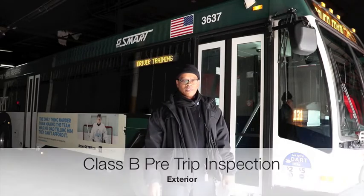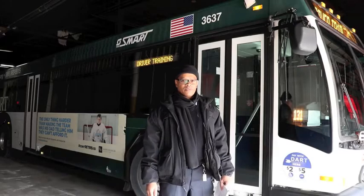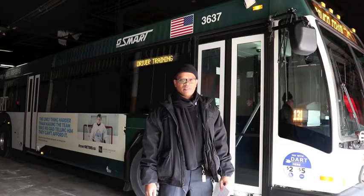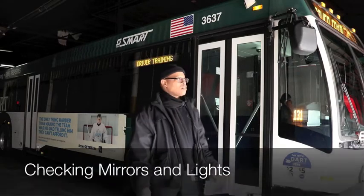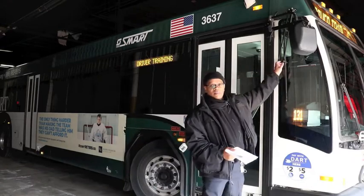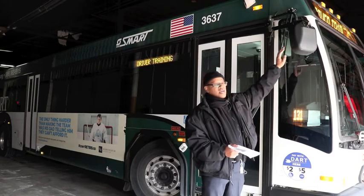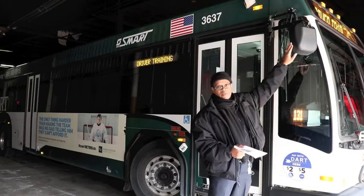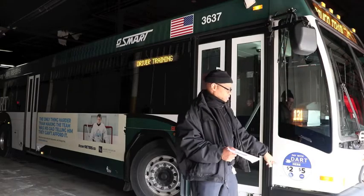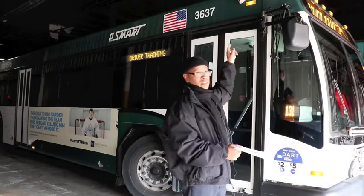My name is Kinnaman Hicks. I'm going to be doing the exterior portion of the coach for the CDL. I've been with SMART for 29 years and I've been a master trainer for roughly 21 years. When you come outside the coach, you want to physically touch the mirrors, then point out your marker lights and clearance lights.